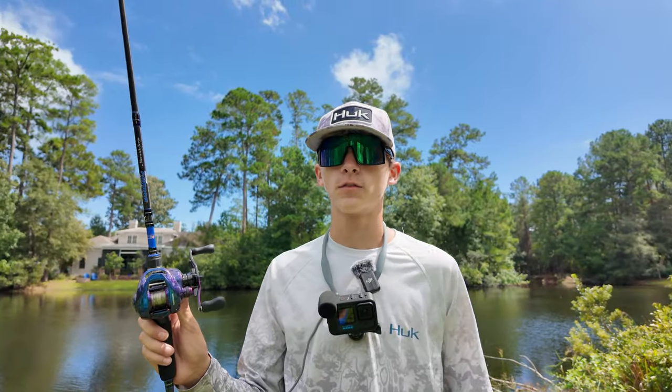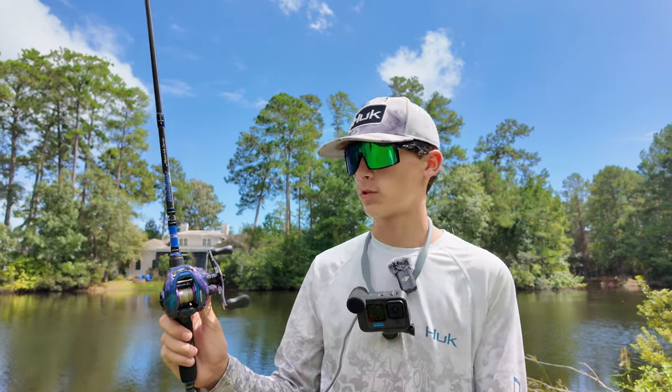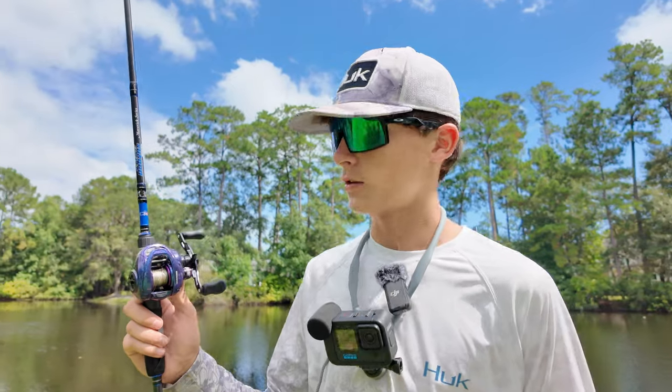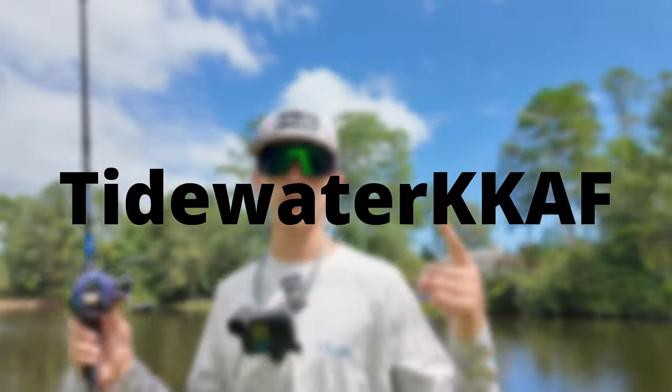Alright you guys, thank you so much for watching. This reel is perfect for beginners — click the link in the description to get this reel and use my coupon code that will pop up on the screen for 10% off your whole order. Highly recommend this reel — I'll see you next time!